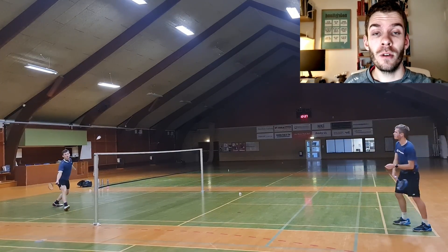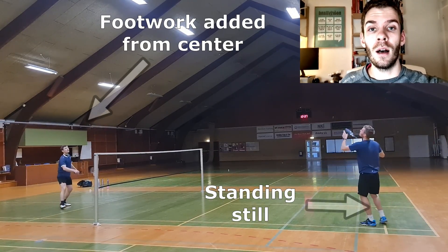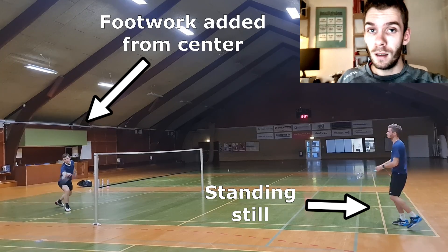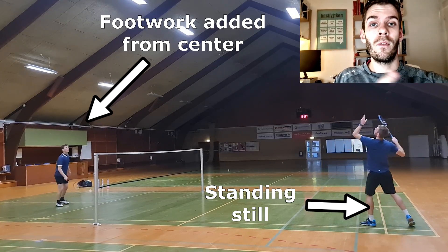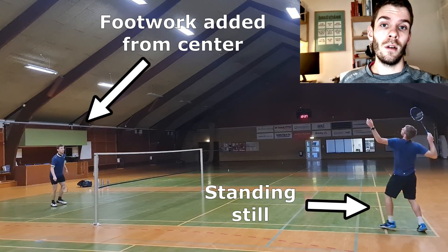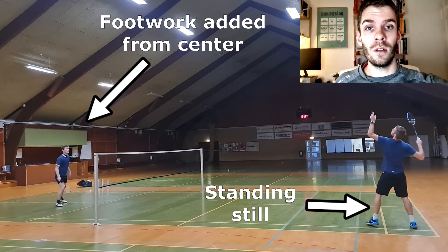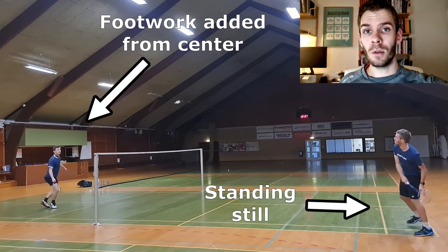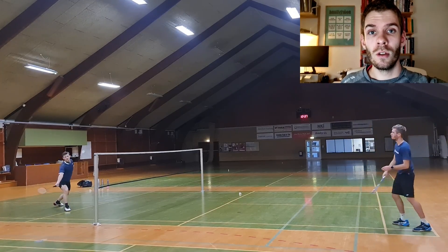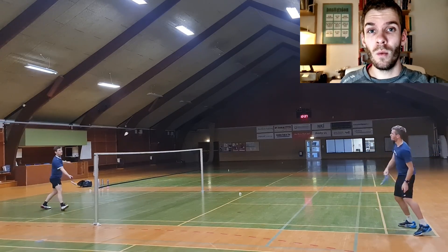Now things are going to be a bit more complicated. This exercise is much harder and is a much higher level. The feeder is standing still just at the baseline performing straight drop shots, and the player is moving forward and backward from the center towards the forehand corner. So footwork has been added while still only performing lifts. Now there is instant feedback because there is no room for errors — errors will simply stop the exercise. This type of exercise is categorized with ongoing shuttles, indicating it is on a higher level.